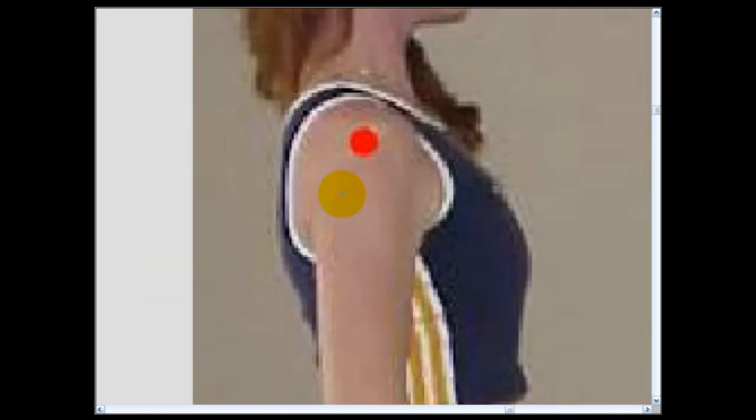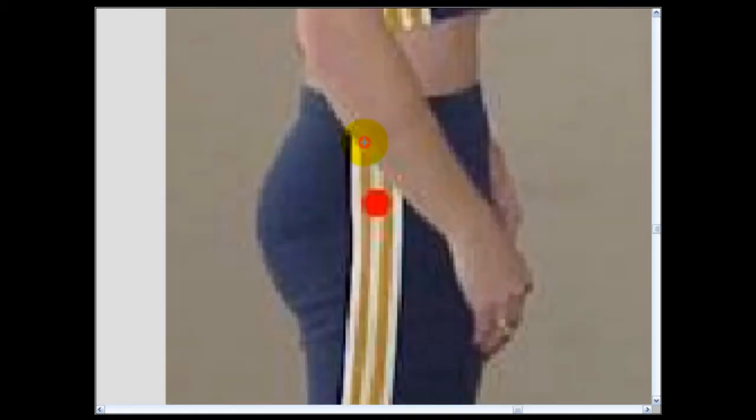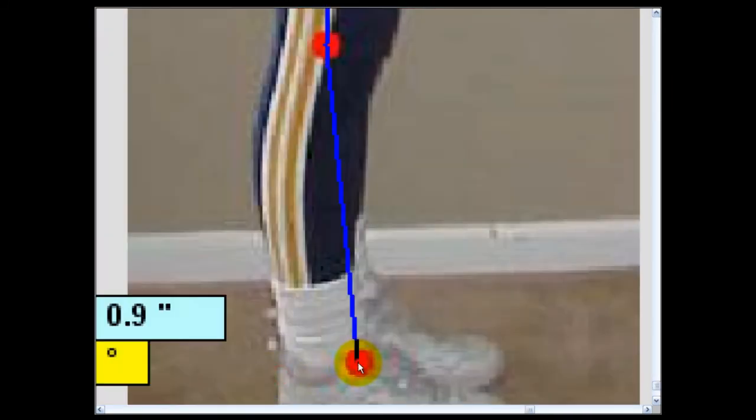We place the crosshair right in the center of the red dot and click. The software immediately jumps down to the next point, and we repeat the process — jumping to the next point, the next point, and the last point. After the last point is clicked, the image zooms back out and all the numbers are generated on the screen, creating a Posture Number of 7.